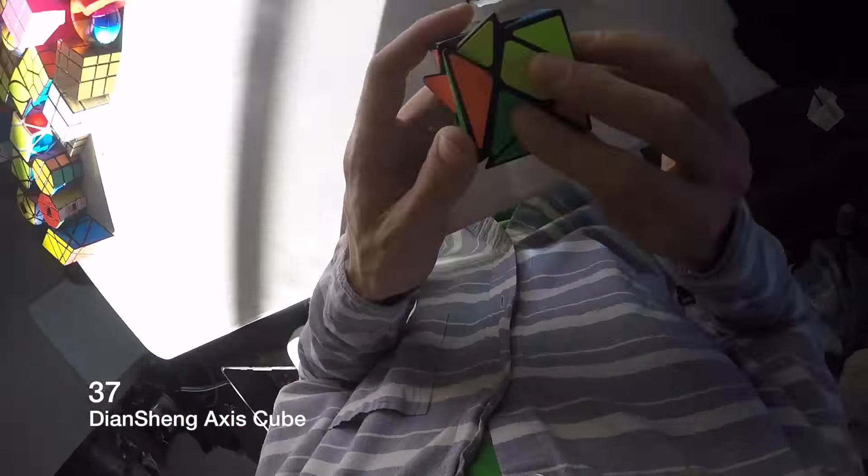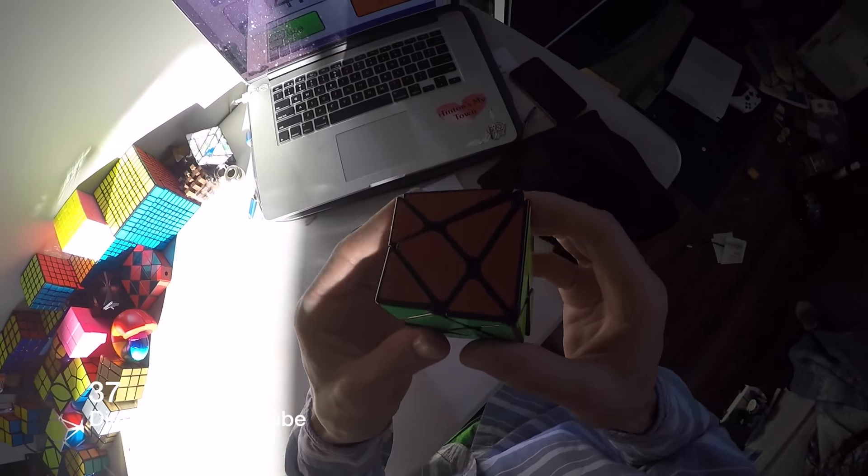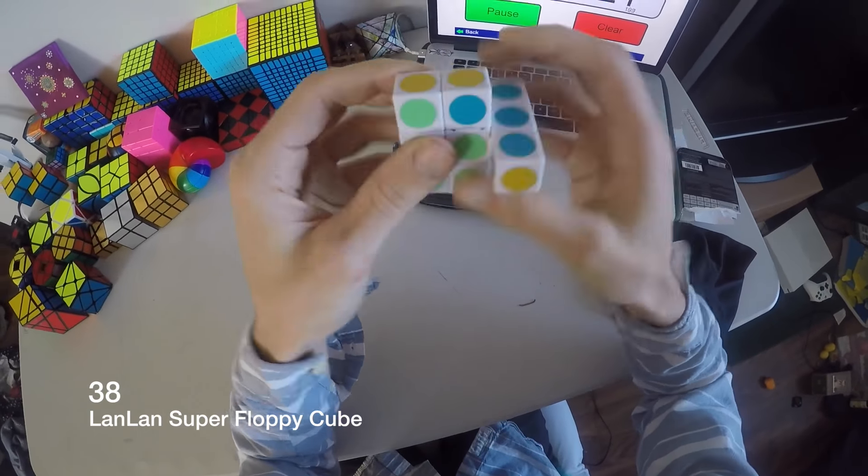This is a Diansheng axis cube — I got two of those, I don't know where the other one is though. It's kind of hard to solve too. This is a Lan Lan floppy cube — super floppy cube, it's kind of neat.